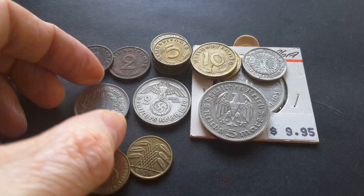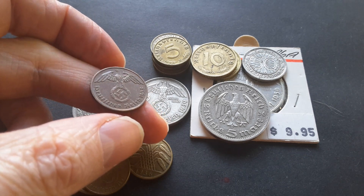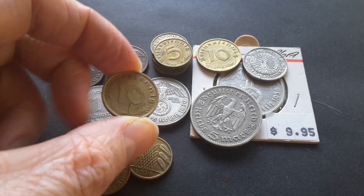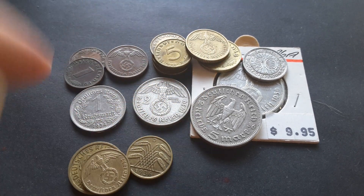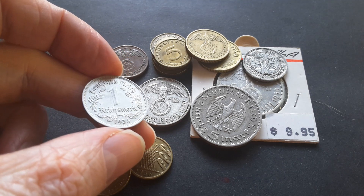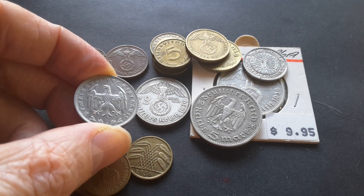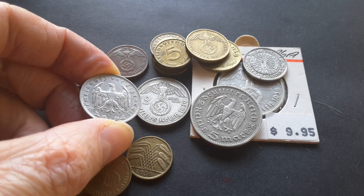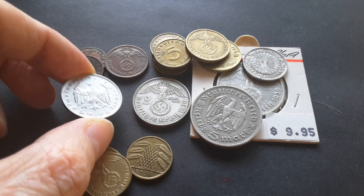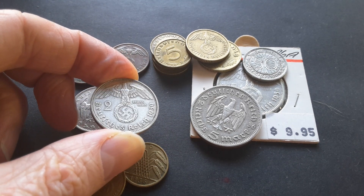The 1 and 2 Reichspfennigs are bronze and have the swastika eagle on them — quite a nice coin. I actually like the design even though what it represents is pretty bad. The 5 and 10 Reichspfennigs are aluminium-bronze and also have the eagle on them. The 50 Reichspfennig and 1 Reichsmark are nickel — quite high quality coins — and on the reverse they have the Weimar eagle, which was used up until 1939 when they were replaced by the Rentenmark banknote, as there was no 1 Reichsmark banknote issued.